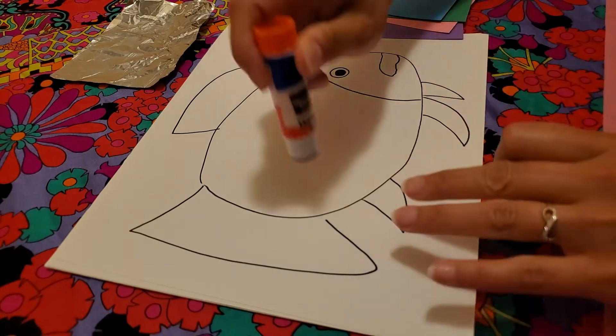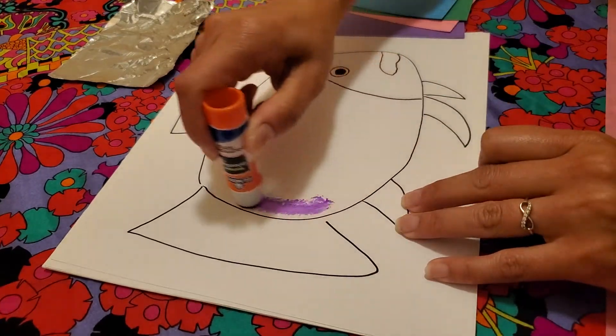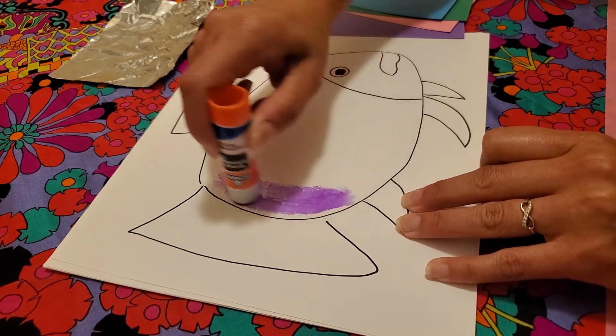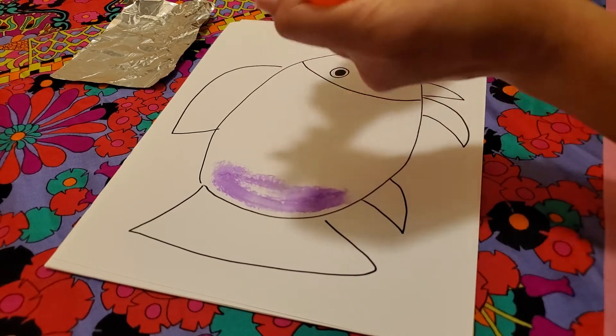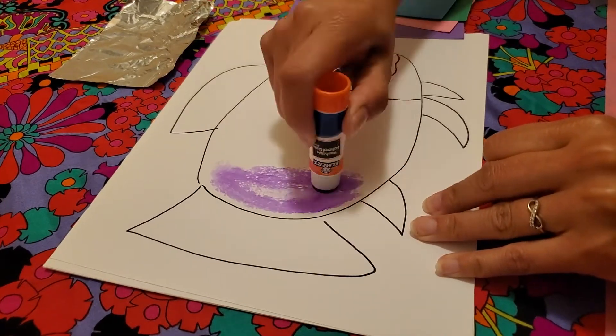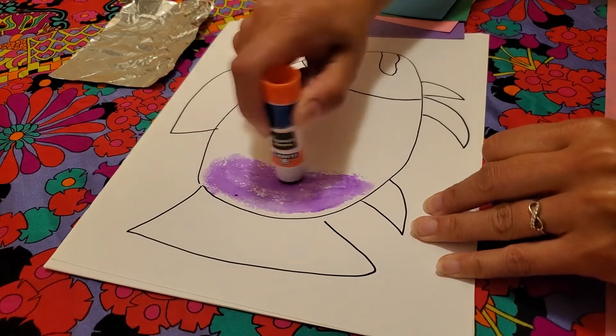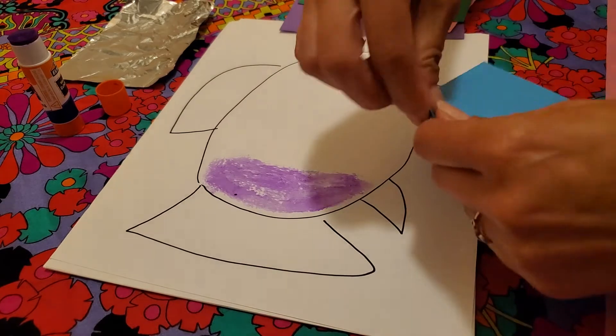I've got this kind of glue — you can see it comes out in a purple color and then it dries clear. Do I twist my glue stick all the way up? No, I don't need to. I just need a very little bit, and I'm actually gonna use just a little bit for now and I'll keep adding more glue as we go.